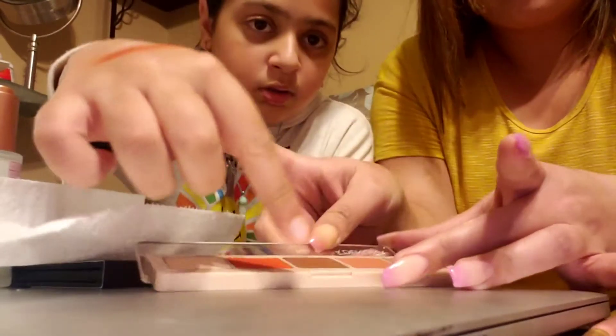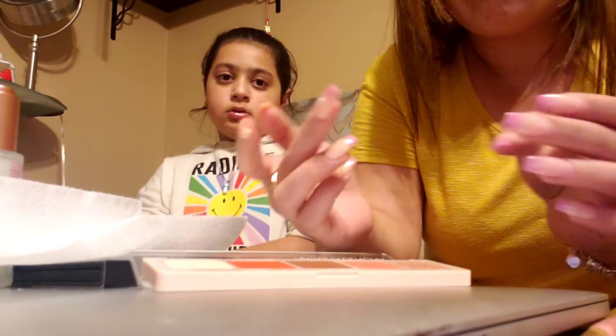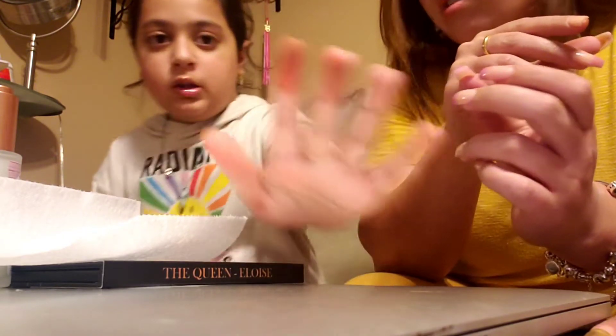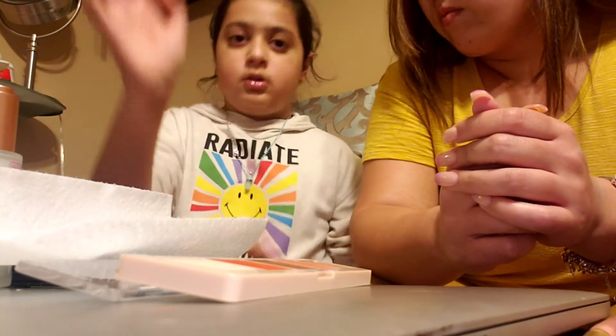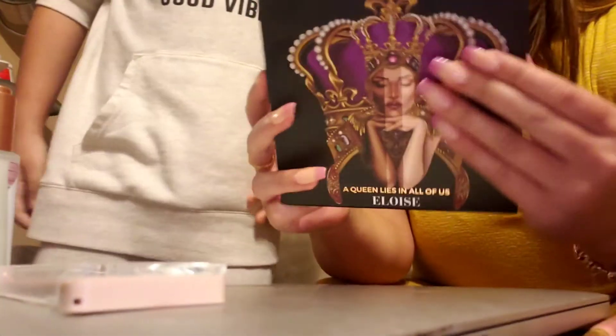Next is the brown color in the middle — I'd probably need to put a shimmer on top of it to wear it alone, but it's pretty pigmented. After that is a darker beige color with a hint of pink — pinkish undertone. Then the last swatch is the shimmer gold, which is probably the most pigmented shade in the palette. The camera isn't picking it up well but it's a glitter shade — very pigmented.